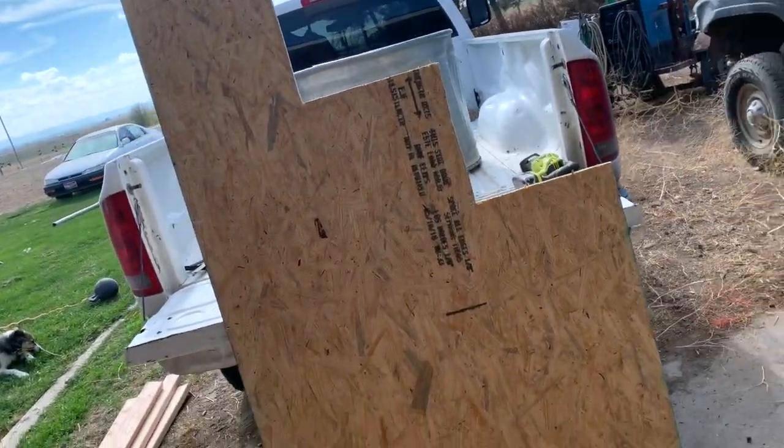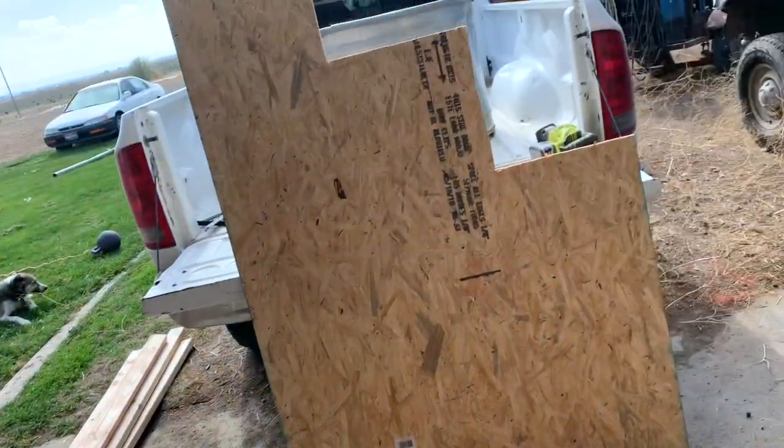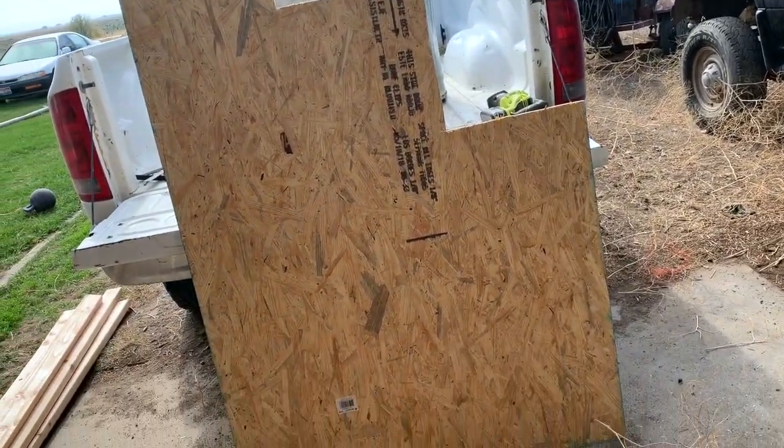There we go — basic setup. You got your kneeling spot, your standing spot, and then your full cover spot. I think the cuts turned out well. The next thing we're going to do is cut the legs and get those all cut out, and then we'll come back to the board.